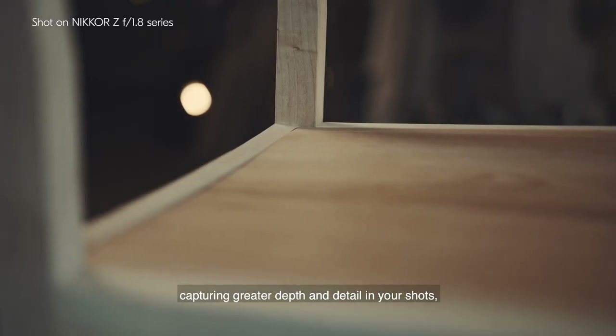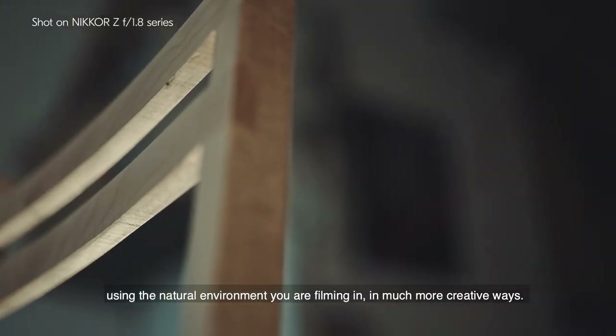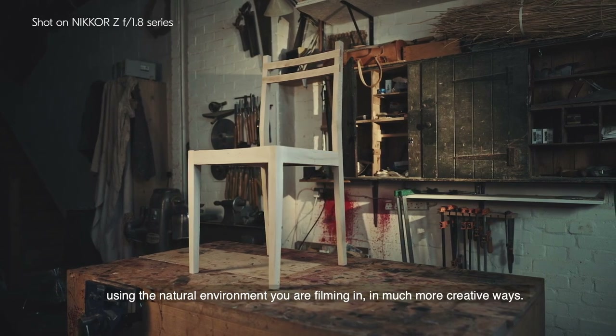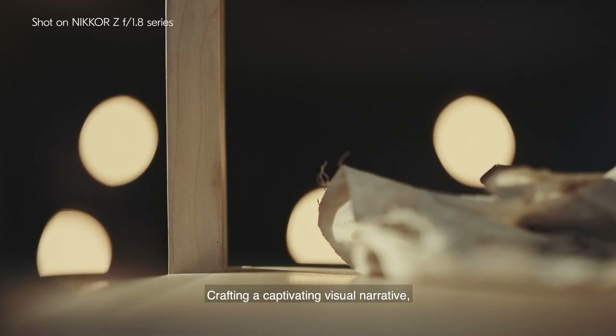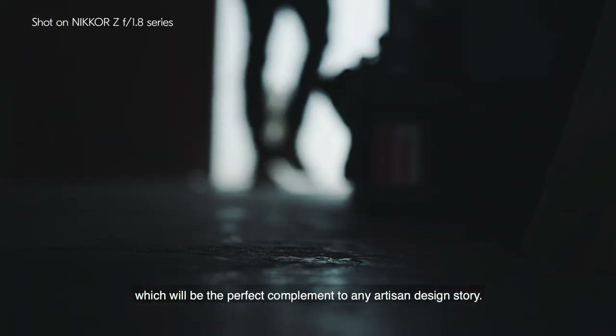Capturing greater depth and detail in your shots, using the natural environment you're filming in in much more creative ways, crafting a captivating visual narrative which will be the perfect complement to any artisan design story.